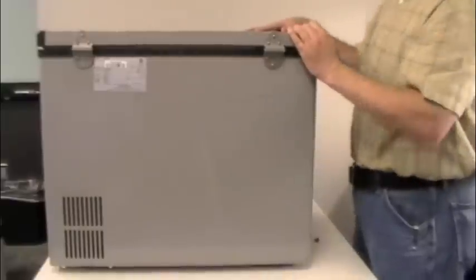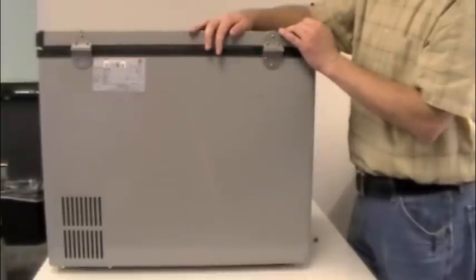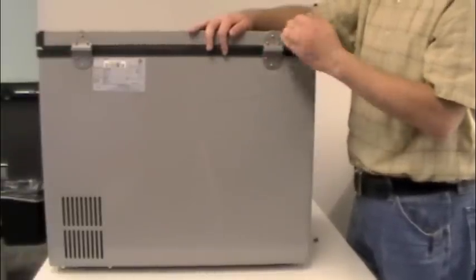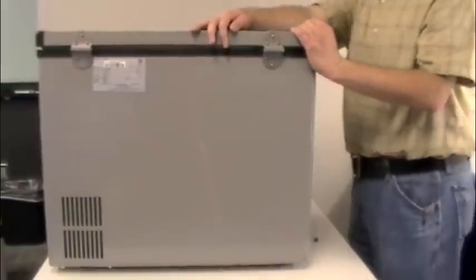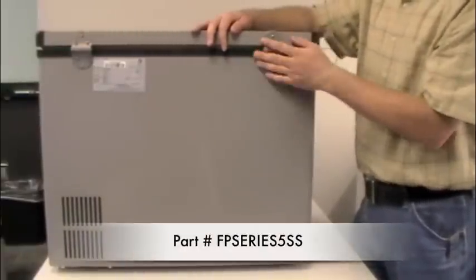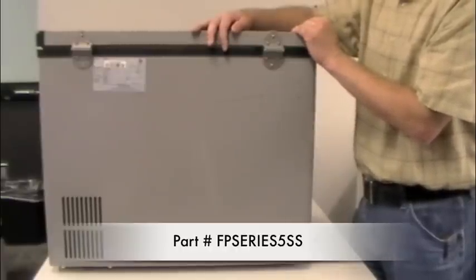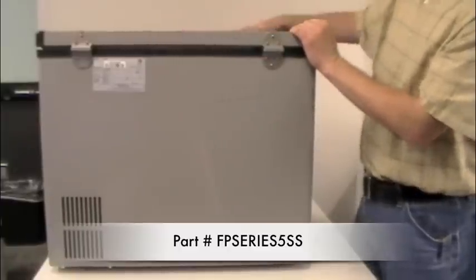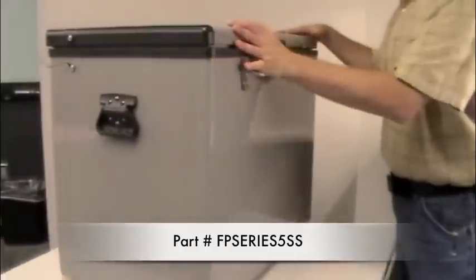The hinges on this unit are the upgrade stainless steel hinges. Your unit will come with plastic-style hinges, which look similar but these are stainless steel. We offer these as an upgrade — you can call customer service and we will sell you these hinges. They're $9 each with $9 shipping. They'll last the lifetime of the unit, though the plastic ones may also hold up for many years.